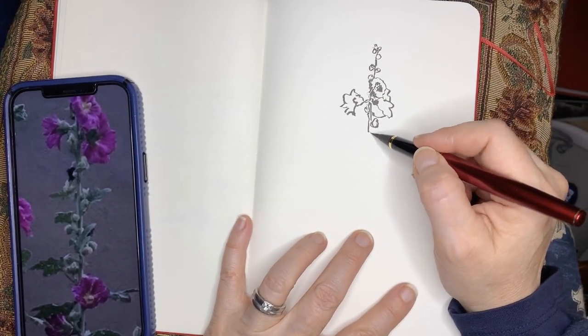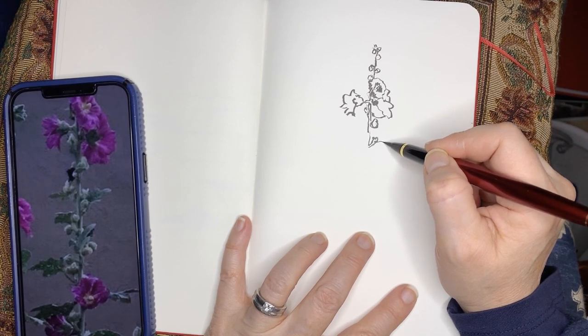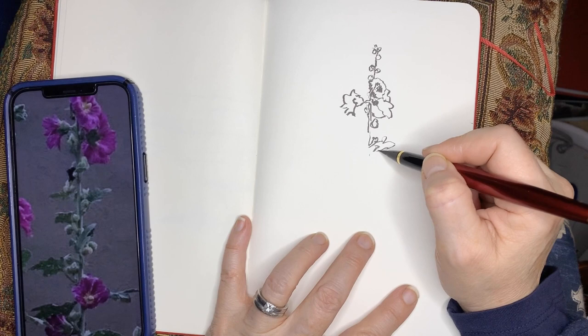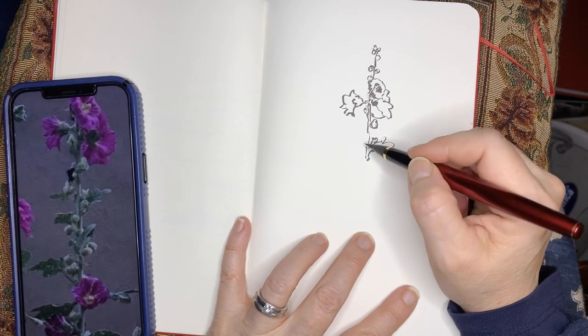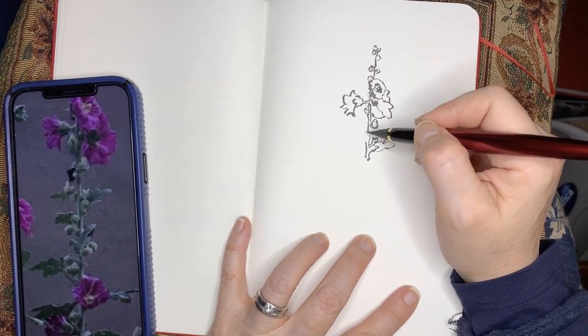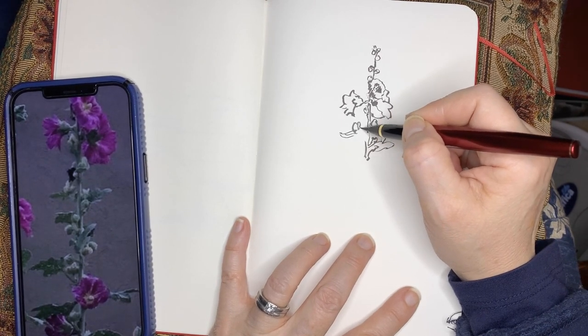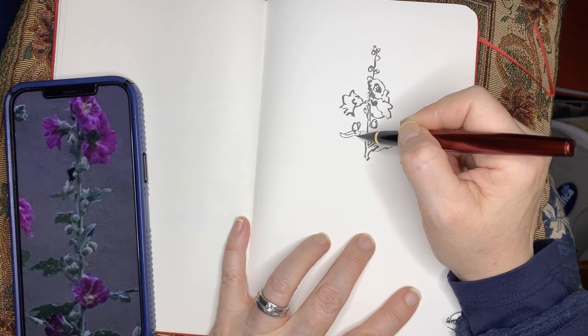However, as you'll see when I complete this drawing, I use a little bit of water with a paintbrush and I can turn it into almost an ink wash drawing, which is wonderful.